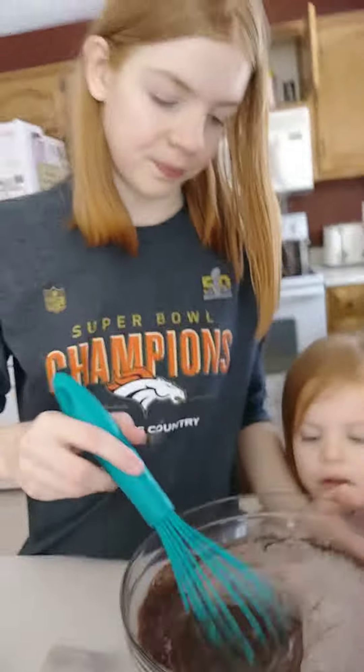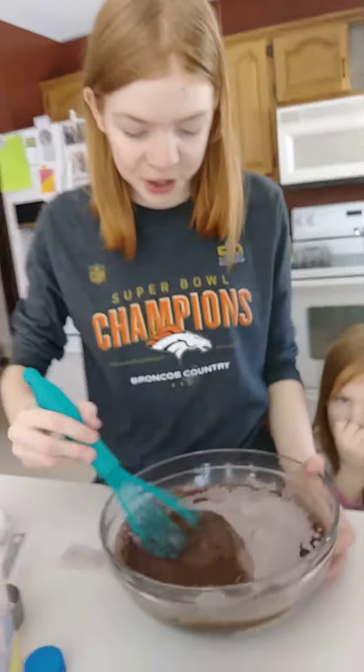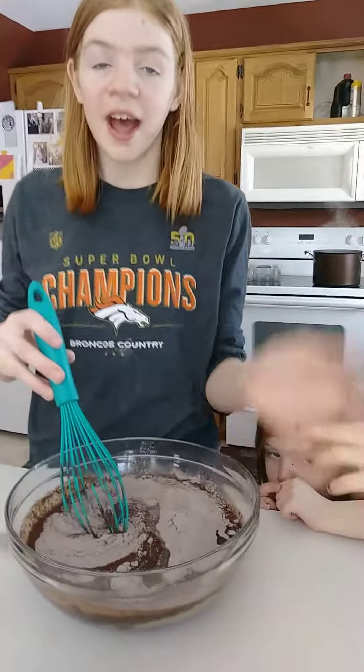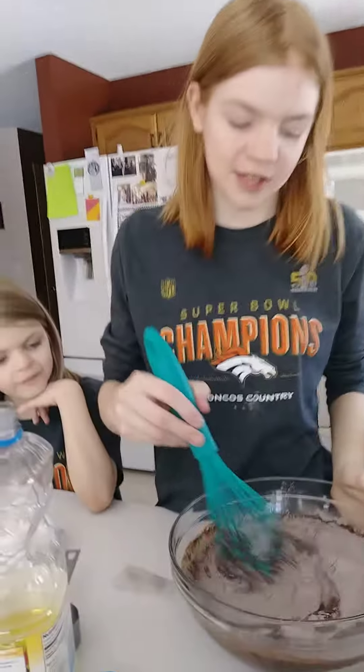What does that mean? So, you know how Jesus rose from the dead? And he rose from the tomb. So what we're going to do is we're going to have a tomb, we're making a tomb cake. And then we're going to cut it open, have the tomb rolled away.